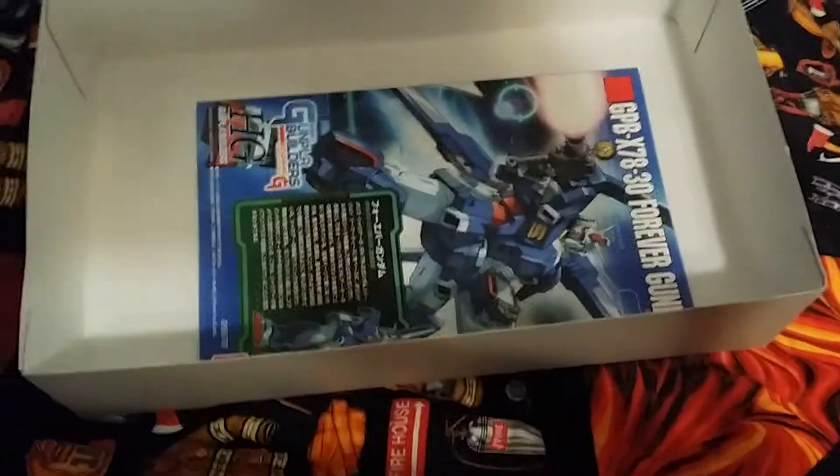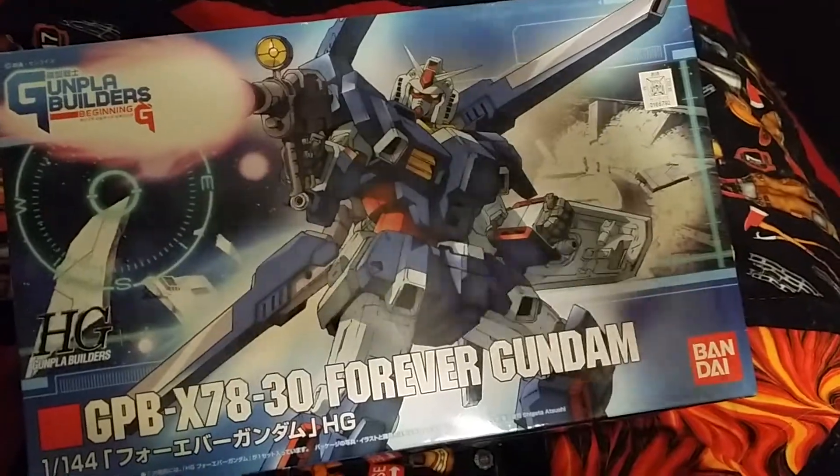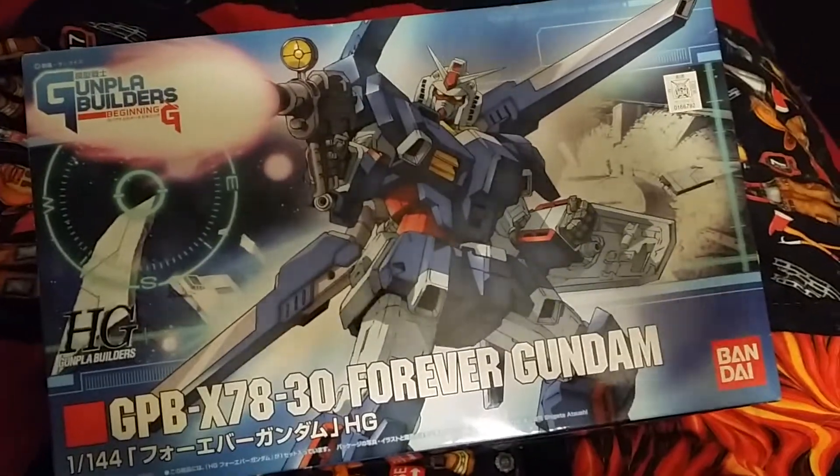I hope you guys enjoyed this little unboxing. Sometimes you guys see little kits like these for fun. As I said, that's about it. I'll see you guys next time — I might have a review ready for this guy. Take care.